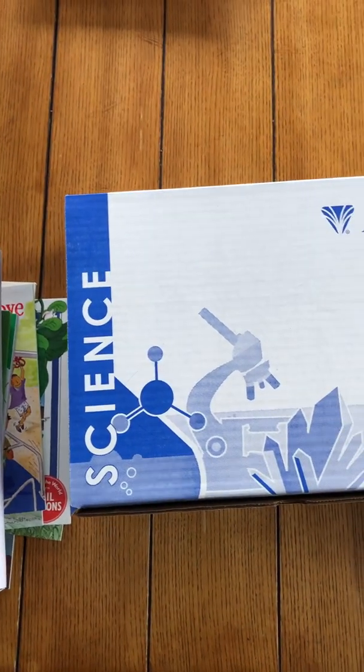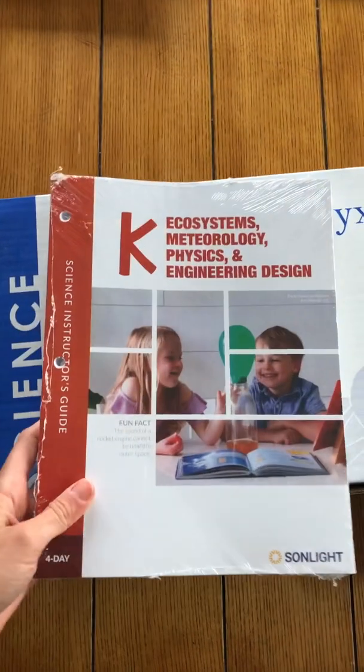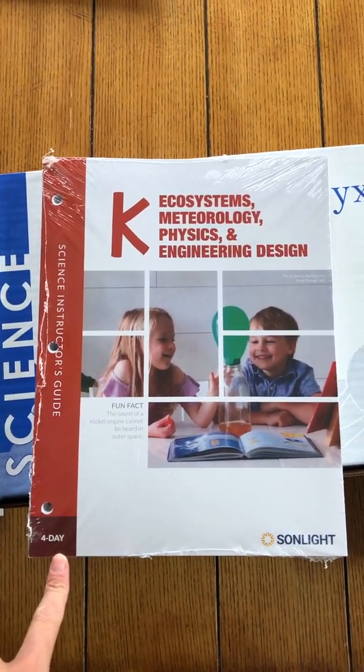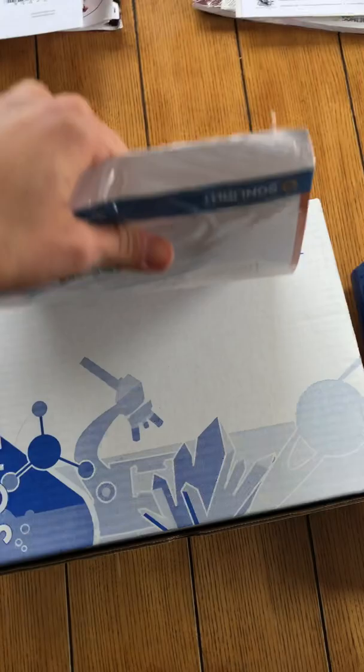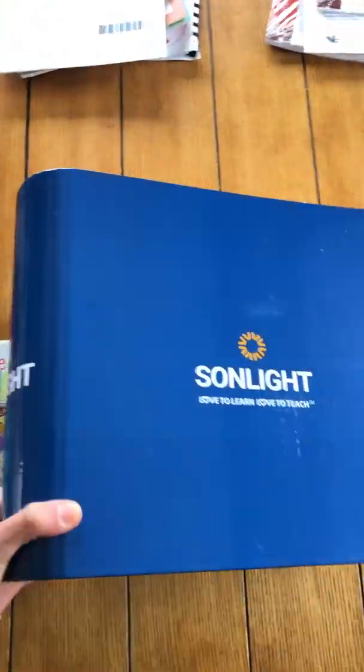Hi there. I'm going to show you guys what is in the Sunlight Science Kindergarten program. You are first going to get — I actually got the four day — and you're going to get your instructor's guide. It's three hole punched. So I always make sure with my Sunlight orders to grab their binder.